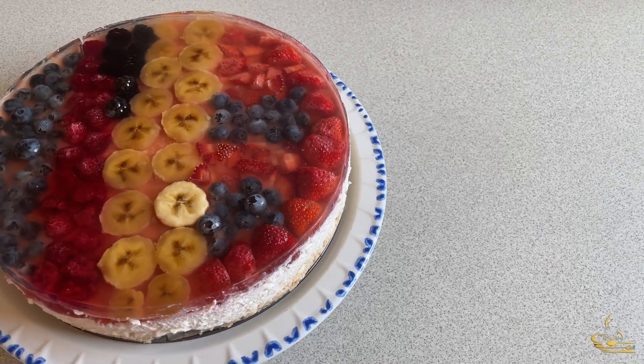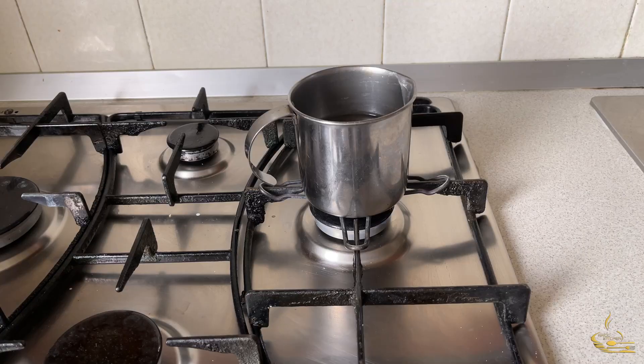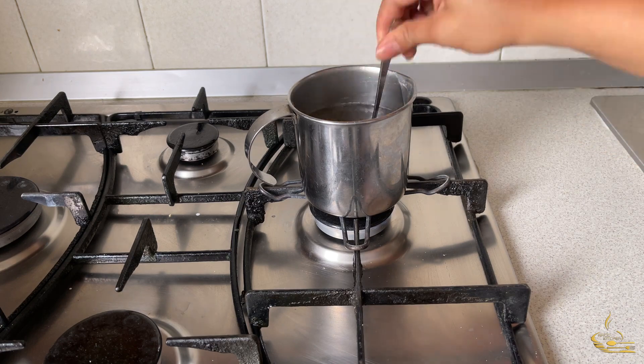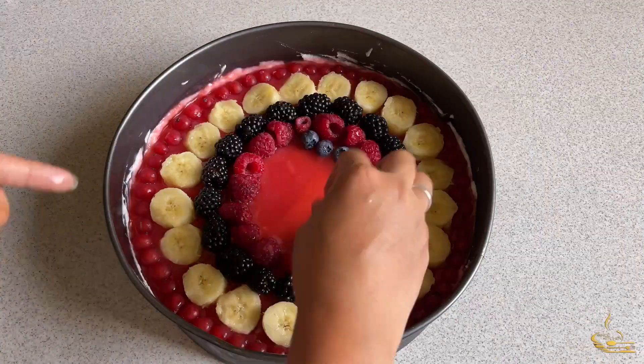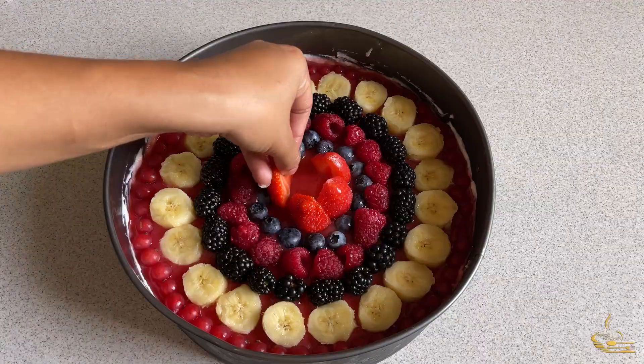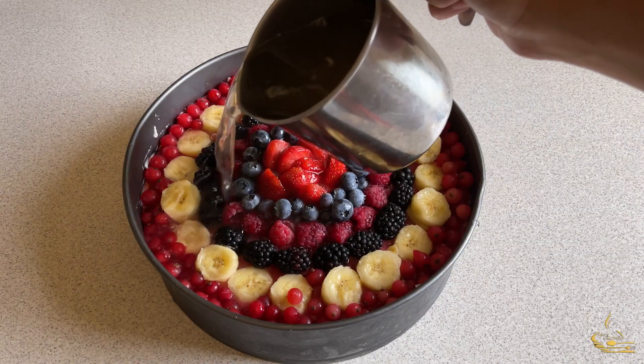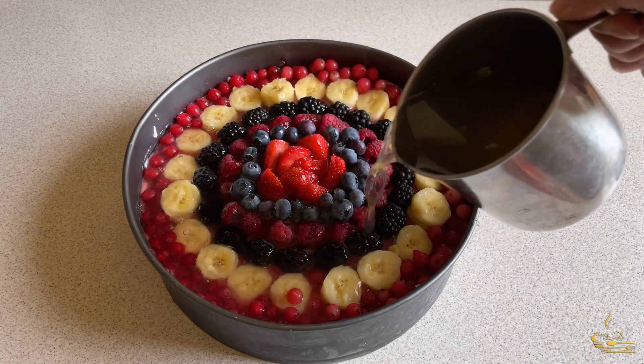For the transparent gelatin, put a pan on the stove and boil the water, then add the lemon juice, sugar, and gelatin. Let it cool. Meanwhile, put the fruit on top of the cake for a design. When you are done, pour the transparent gelatin and put it in the fridge at least 3 hours before serving.